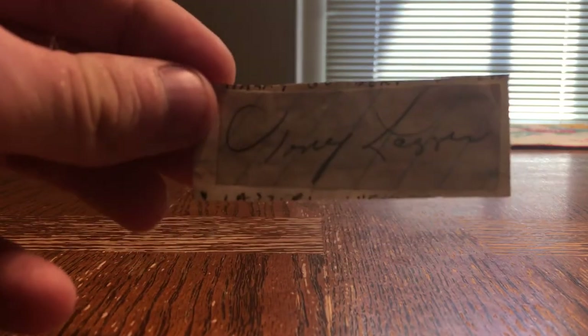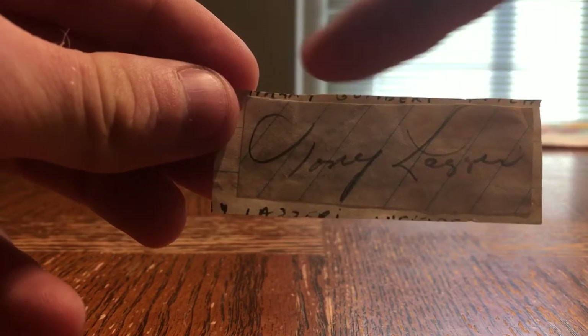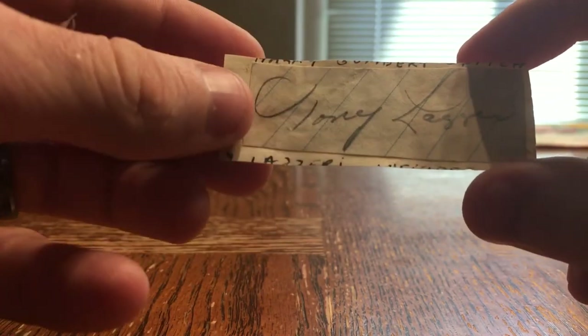I've got some opinions from other YouTubers and guys that I've known that have done these cuts. I'm actually going to cut the edge off around this autograph where it's been pasted on another one without damaging the Lazzeri auto. My wife's actually going to do it because I'm left-handed and scissors don't cooperate with me. So here we go.